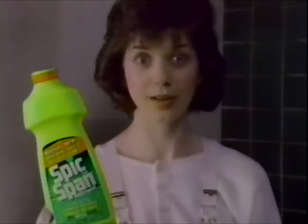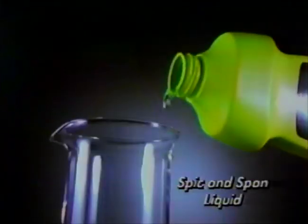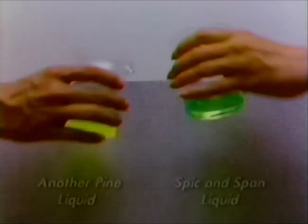This house is so dirty. How will I ever get it clean? Spick and Span is incredible! Other liquid sprays can't compete with Spick and Span liquid on this bathtub ring.